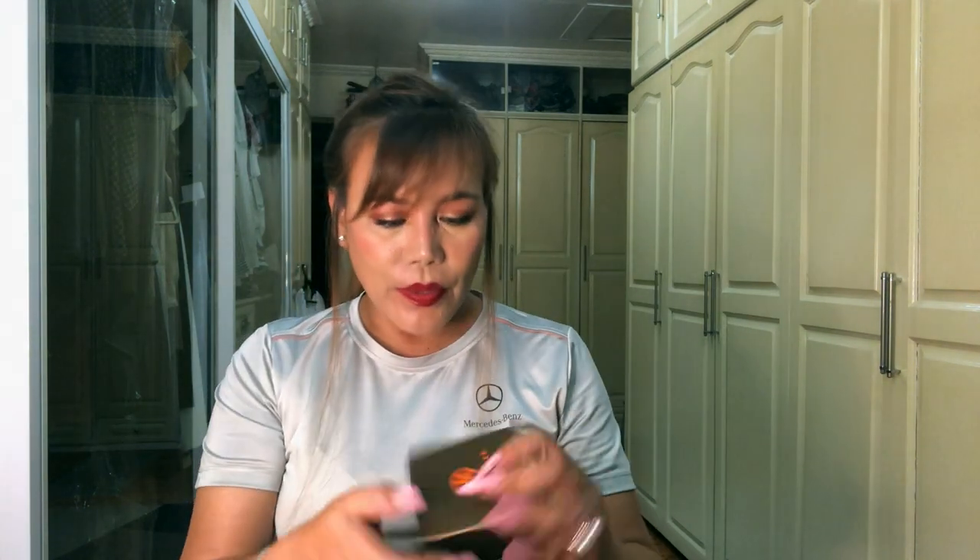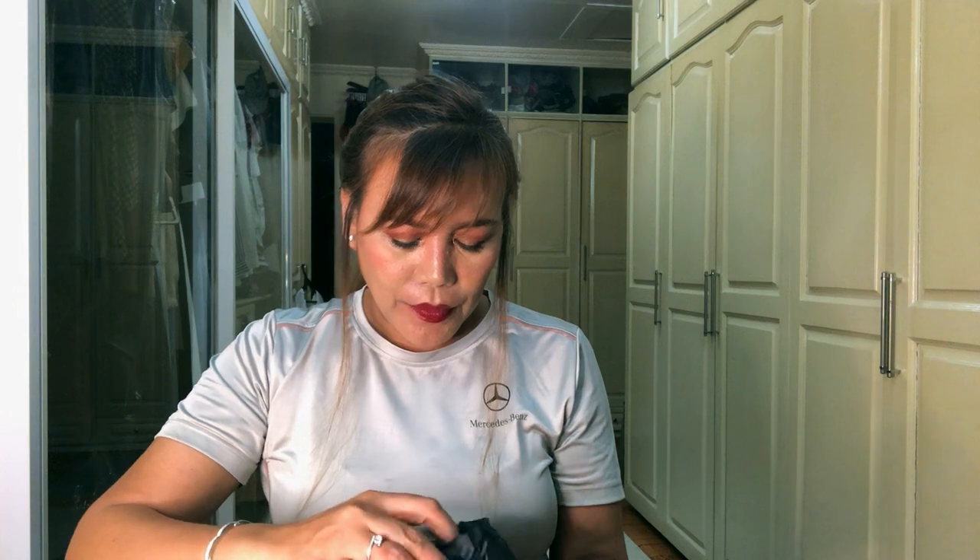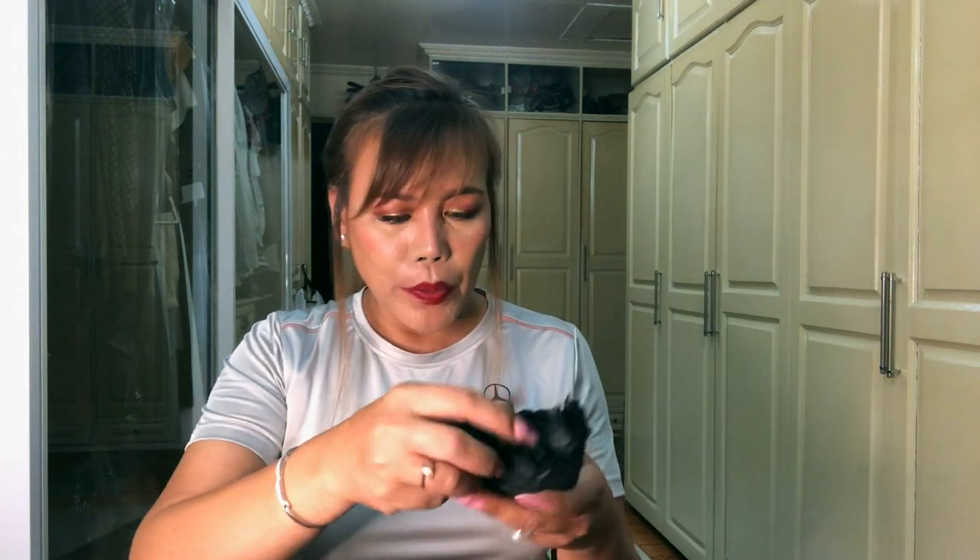And finally we have the box — here is the logo: 'Jill Moyer.' Let's open it. There's tissue paper inside.